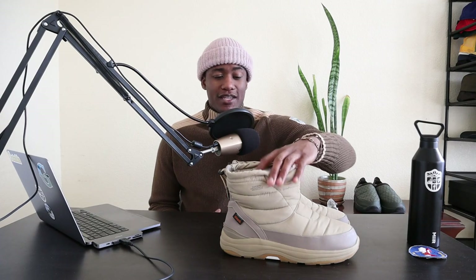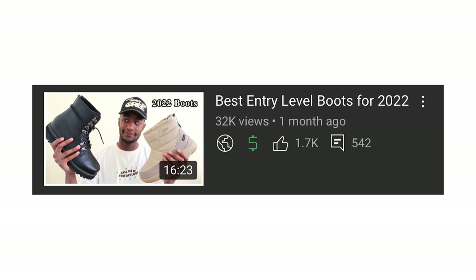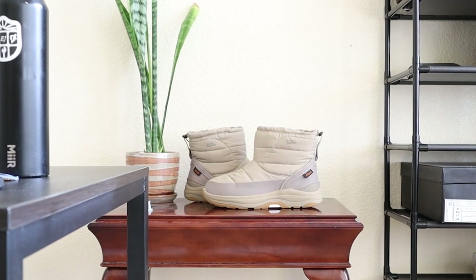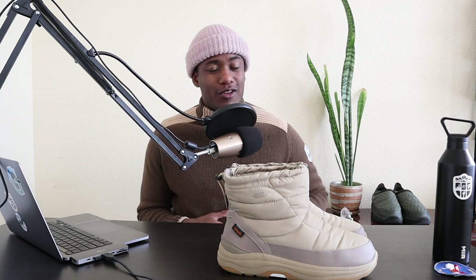About a month ago I put these boots in the thumbnail of my best entry-level boots for 2022 video, but at the last minute decided to omit the entry talking about them because I didn't think they were entry-level enough for the audience. Fast forward a month later, I've been wearing these boots non-stop, so I thought it would be appropriate to make an actual review on the Suicoke Bauer boots. My name is Drew, and let's get into the Suicoke Bauer review.